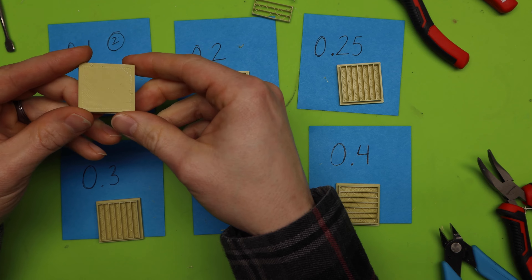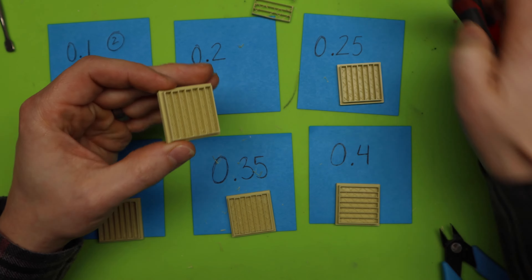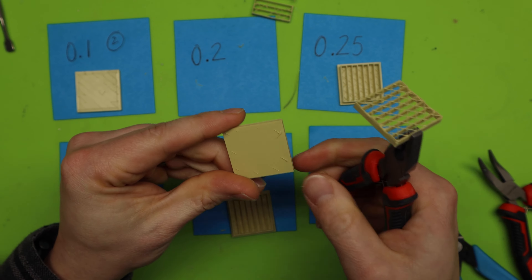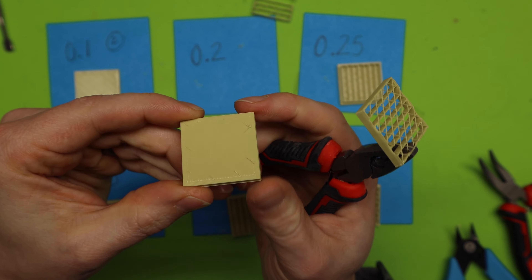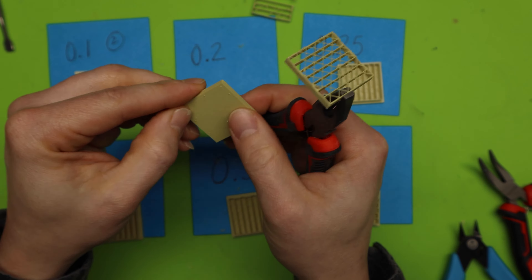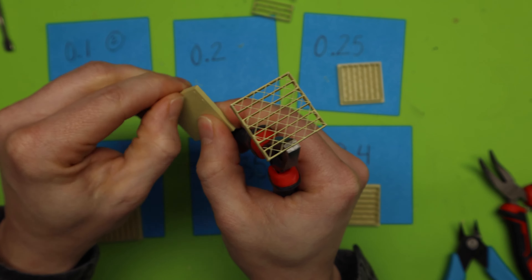The first one is a 0.1 distance. It came off pretty well, but all of these little lines are still on there. These lines are hard to get off — I would give this a 2 out of 5 just because of these lines. If I work real hard I might be able to get it all off, but it's difficult.